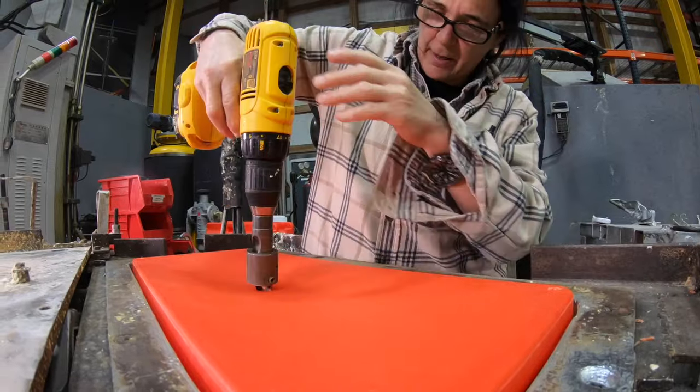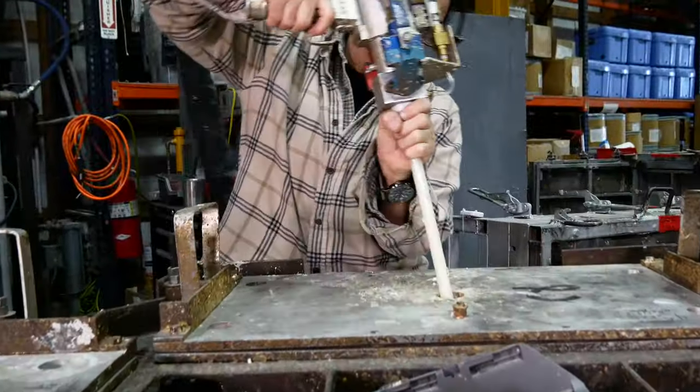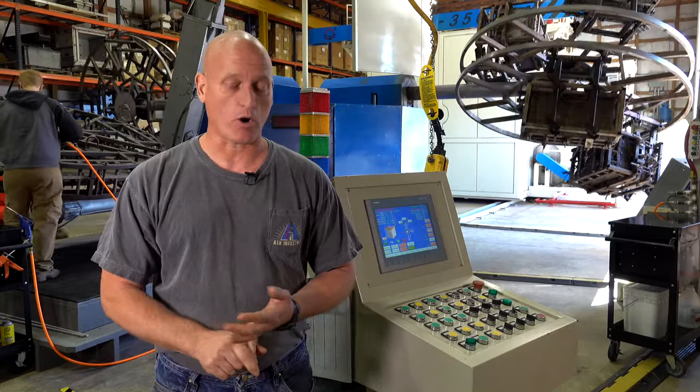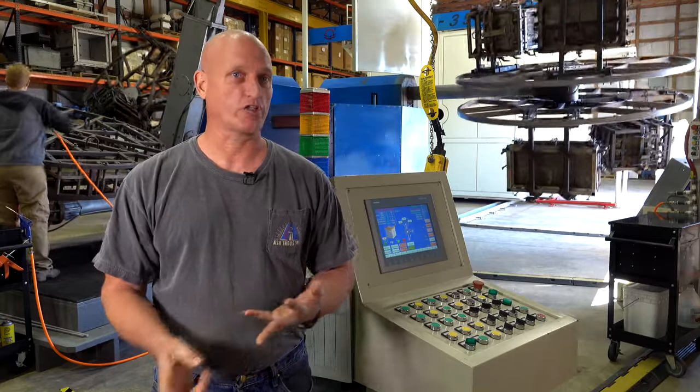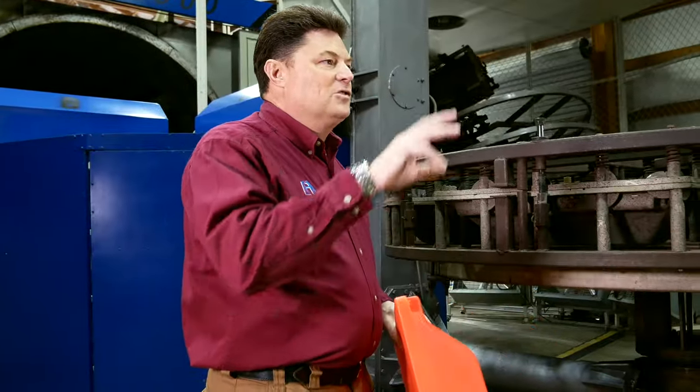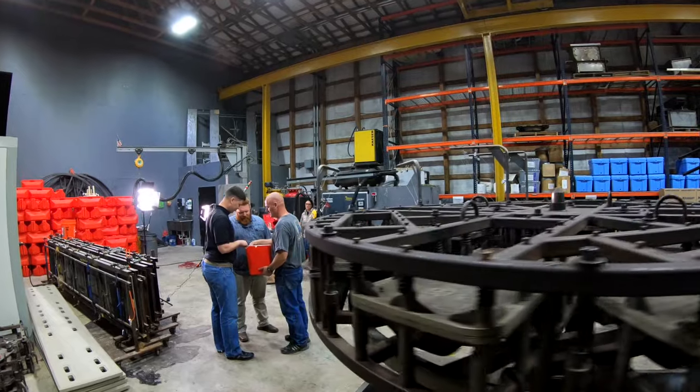Foaming rotational molded parts can add a capability to your component that you may not have considered. This does two things: it either insulates the part — in the case of an ice chest, for example — or, in the case of this float, which must remain out in salt water for a long period of time, the foaming will keep the water out of the part.